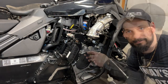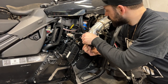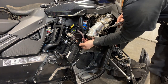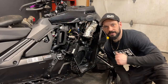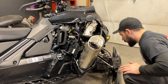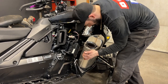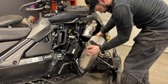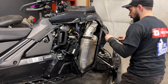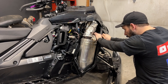Don't forget to refill your chain case. Next, I'll reinstall the muffler.